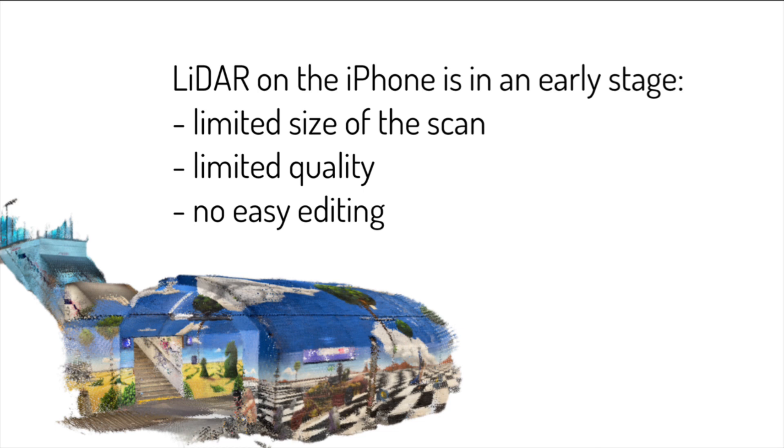The quality is also limited. You can choose between max area or max detail, but if you choose max detail, you only have 15 seconds to scan, which is not enough for a whole railway station. And last but not least, some easy editing functionality would be nice.